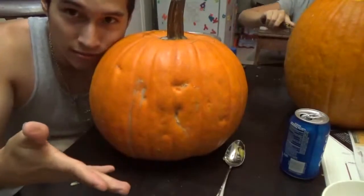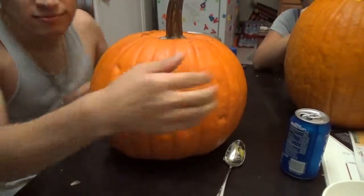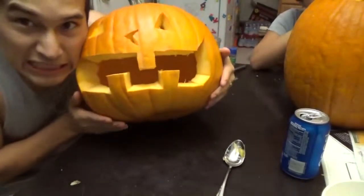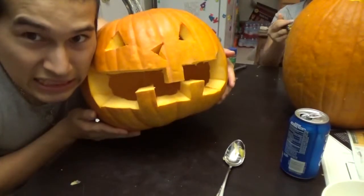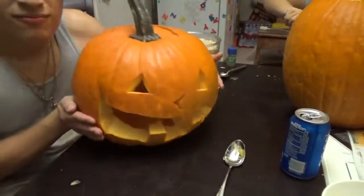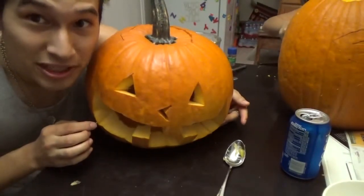Okay guys, here is our finished product. Voila. Just kidding. Look at the nose — tell them why you did that nose up. Now who wants to go see it lit up? We'll go check that out.